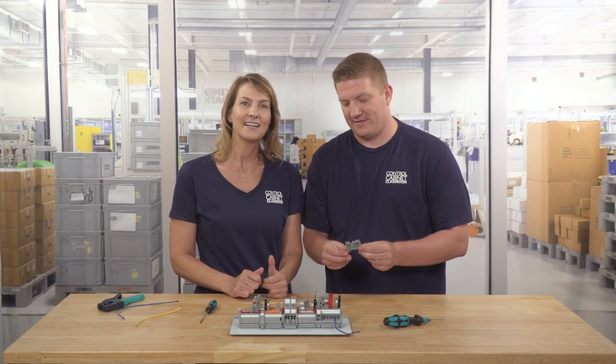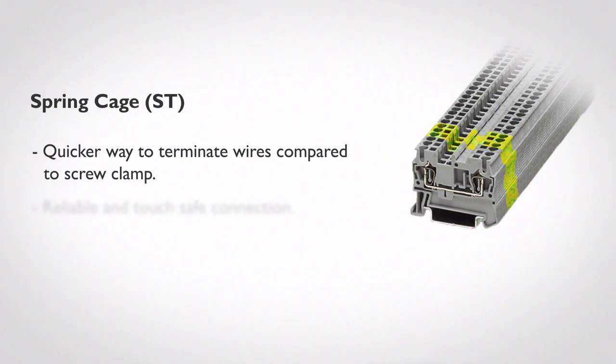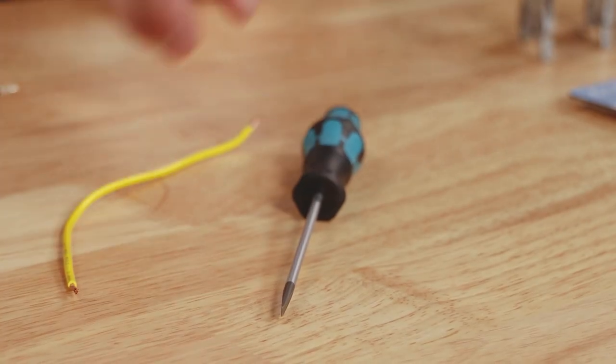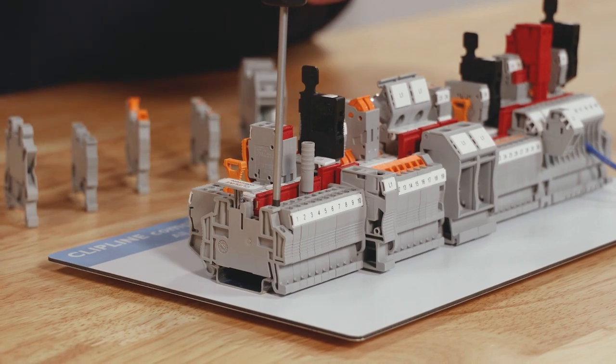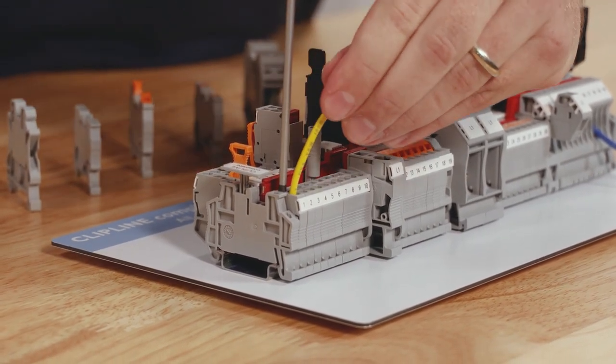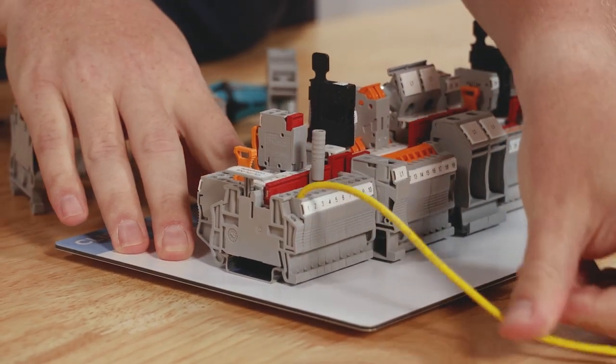The next connection technology is commonly referred to as spring cage. At Phoenix Contact, this is known as the ST terminal block series. Spring cage provides a quicker method of terminating and disconnecting wires as compared to screw clamp. Let me show you how to terminate a wire in an ST terminal block. We prep the wire by removing the insulation based on the recommended manufacturer's specification for strip length. Using a screwdriver, insert at an angle into the spring cage cavity to open up the clamp. You can then insert the wire into the opening. Be sure the wire is fully seated and then remove the screwdriver. This provides a very secure, reliable, and touch-safe connection.